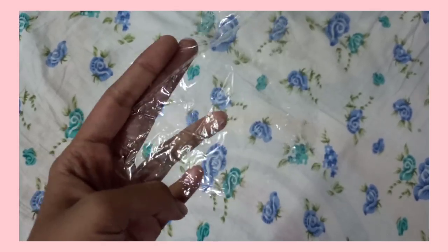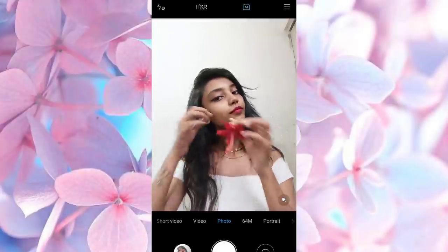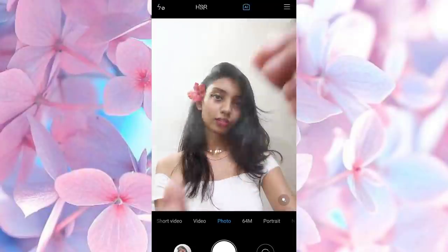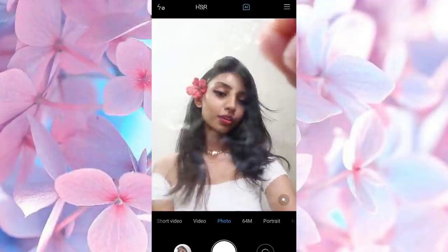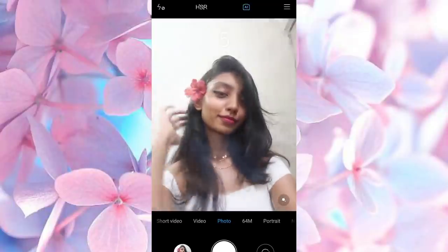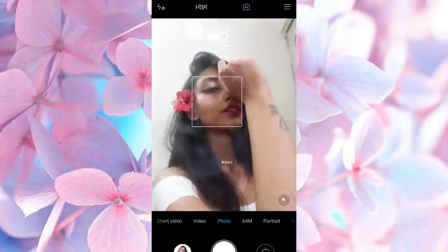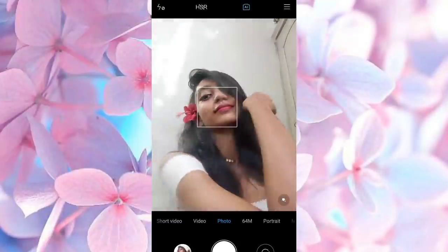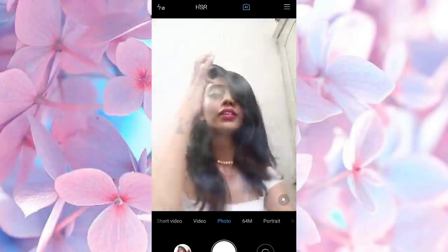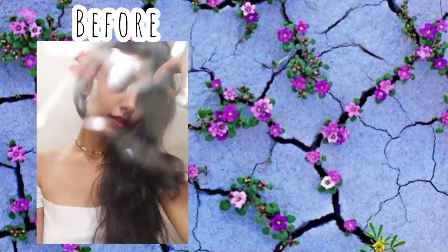For the first selfie, you just need a piece of plastic and that's it. To add a little color to the picture, I am taking a flower — you can take any flower you want. Then take the piece of plastic and hold it in front of the camera like this. You can stick the plastic with the help of a cello tape or attach it with a clip, and this will create an effect to the picture. Try different poses like this, and these are the results.